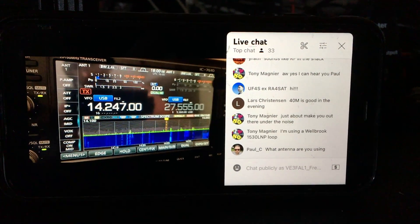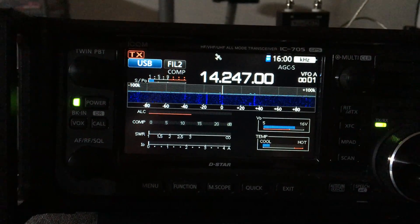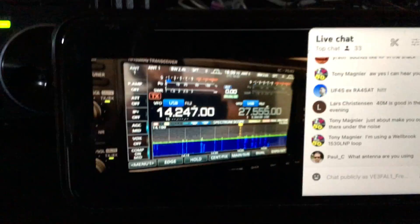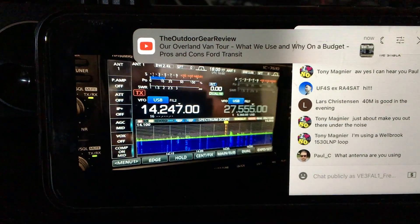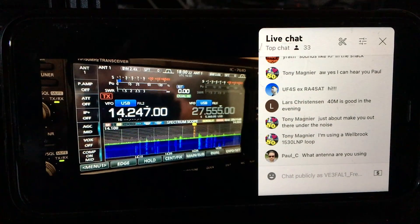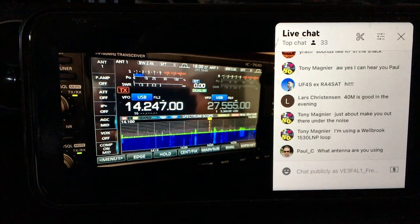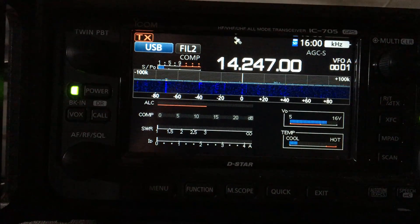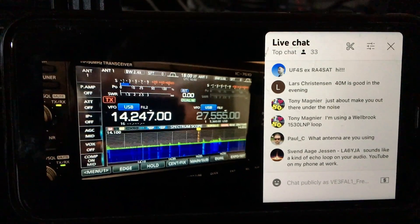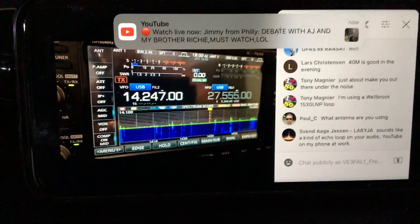There is a question from Paul about what antenna I'm using. I'm using a seven meter long vertical, and on the bottom of the vertical I have connected an automatic tuner from MFJ, the MFJ-903. I have about 50 meters of coaxial cable, Belden H1000, running right here into my shack.